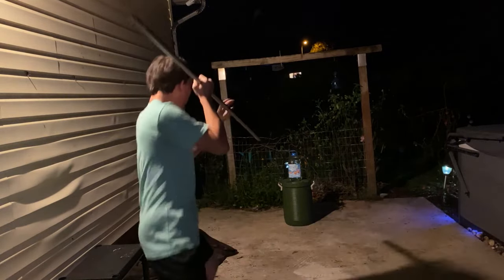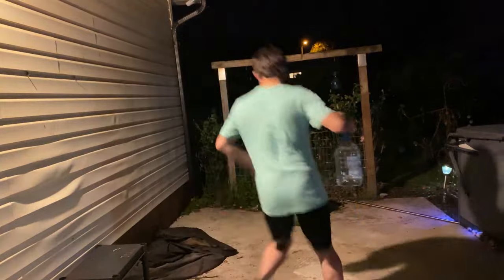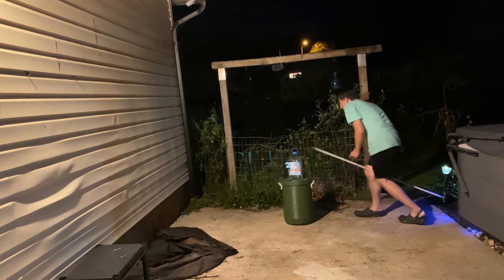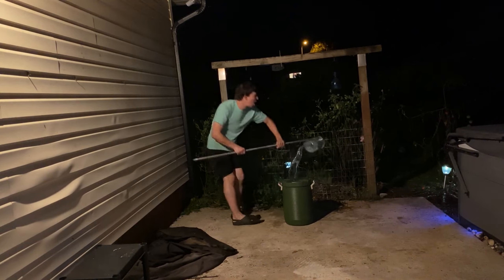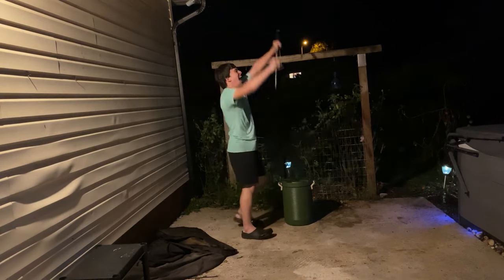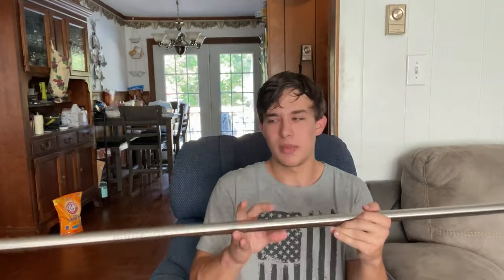That was loud. That felt good. I am incredibly impressed with the stainless steel spear staff. It held up very nice — it's very sharp, very powerful, and it's basically just like wielding an extremely dangerous bo staff. We could hang it up on a wall somewhere, but I just love this thing — it's so awesome.